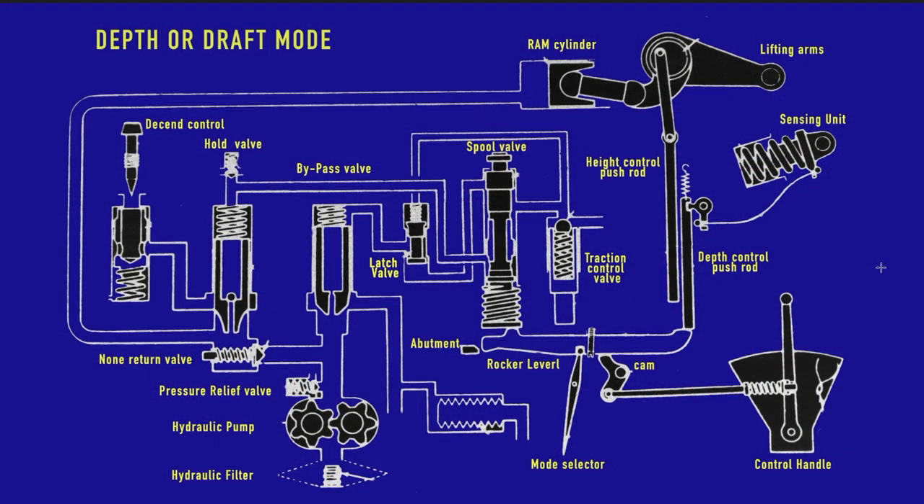Now that we know all the basic functions, let's look at the different operating modes. We have four modes of operation: depth control or draft mode, which is probably the most interesting; height mode, which we've kind of already covered with the basic operations; traction control or TCU mode; and a float mode which occurs within traction control mode using an external three-way valve for driving hydraulic motors — that won't be in this video as it's an add-on to my specific tractor.